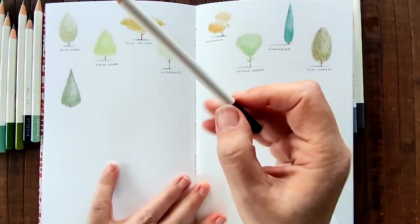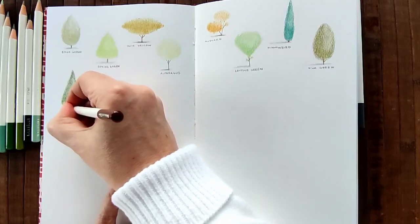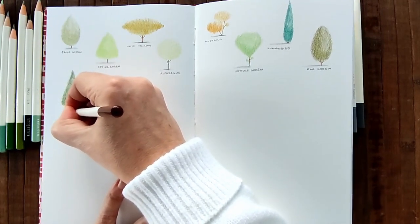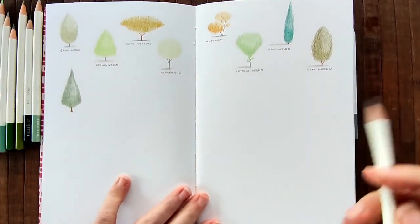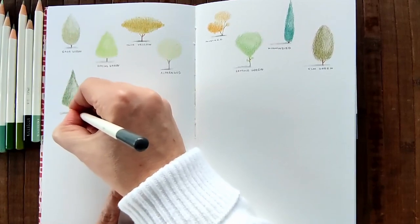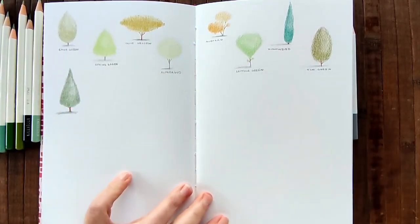I know control isn't always the best thing to have when you're creating, but I just feel more at home with these pencils. So I'm going to use the chestnut brown and just do a little shape underneath. And my shadow - not a very good shadow, but shadow nonetheless.